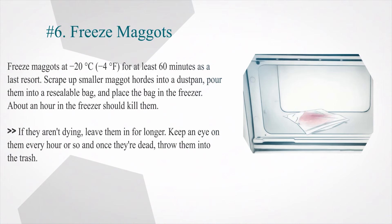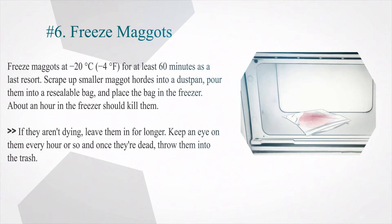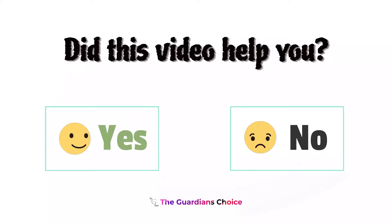Number 6: Freeze maggots at minus 20 degrees Celsius (minus 4 degrees Fahrenheit) for at least 60 minutes as a last resort. Scrape up smaller maggot hordes into a dustpan, pour them into a resealable bag, and place the bag in the freezer. About an hour in the freezer should kill them. If they aren't dying, leave them in for longer, and keep an eye on them every hour or so until they are dead.